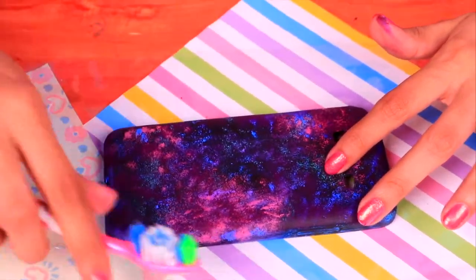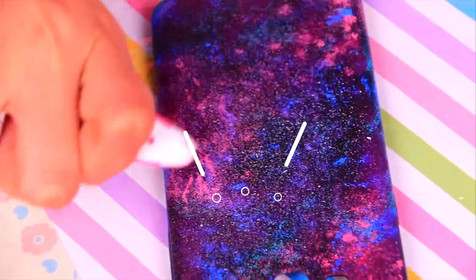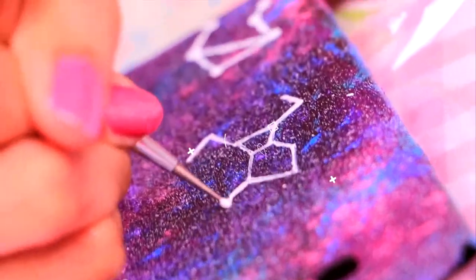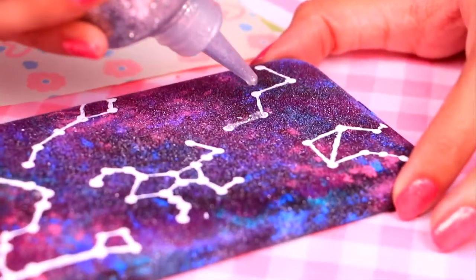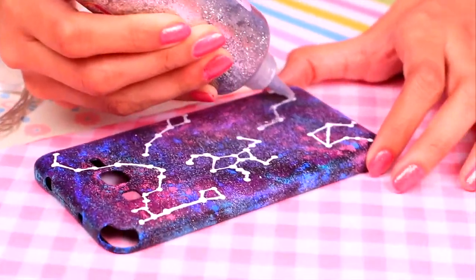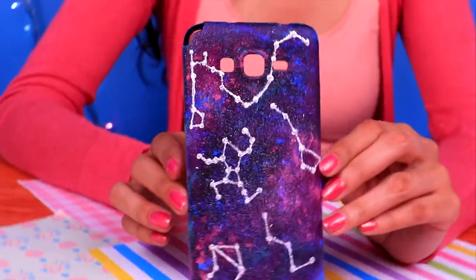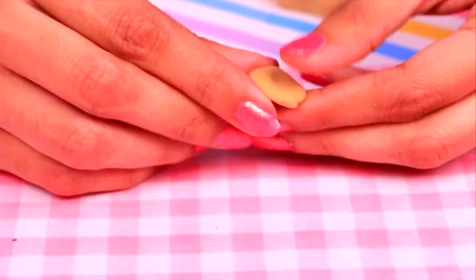Take an old toothbrush with a little bit of white paint and flick it over the case for a star effect. Then paint constellations with white paint and a modeling tool — add some dots and join them with straight lines. You can look up the constellation for your zodiac sign! Once the paint is dry, put silver glitter glue over the constellations to make them shine like real stars. Here it is — it looks like an actual image of the galaxy!